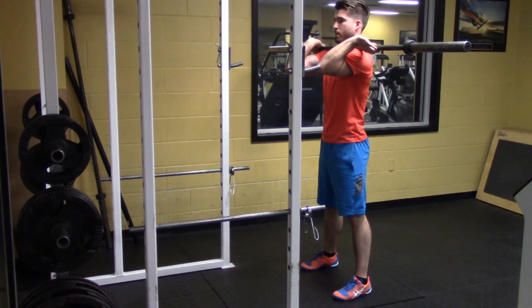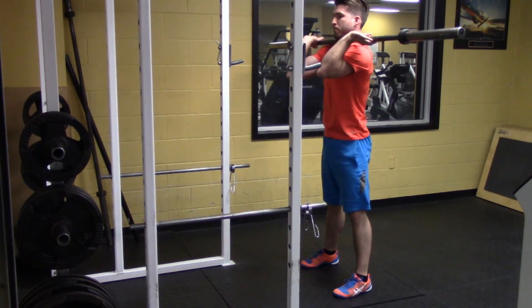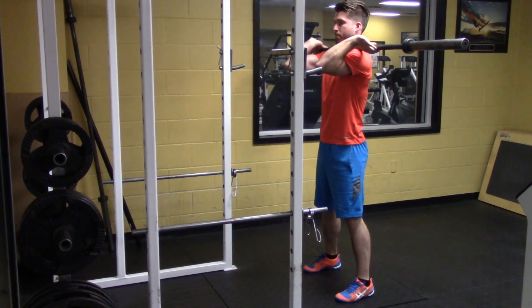The front squat requires excellent hip, knee, and ankle mobility. If you own Olympic lifting shoes, I would highly recommend using them for this movement.